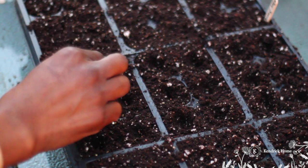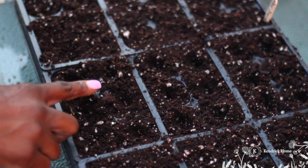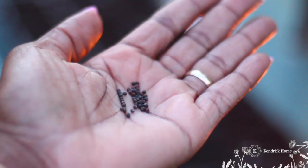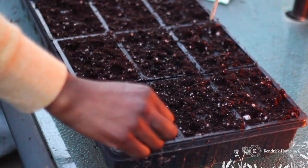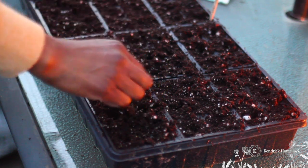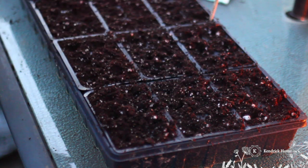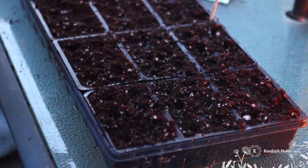Now that I'm all done with the cauliflower, I'm going to go ahead and sow my cabbage. Even though we're all going through such a terrible pandemic with the coronavirus, I hope you all stay safe and stay well. I pray for your well-being and for your families — try to stay encouraged, friends.